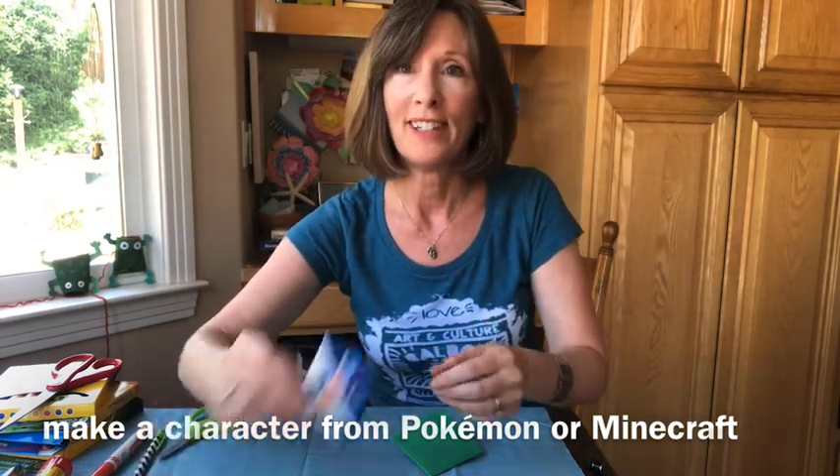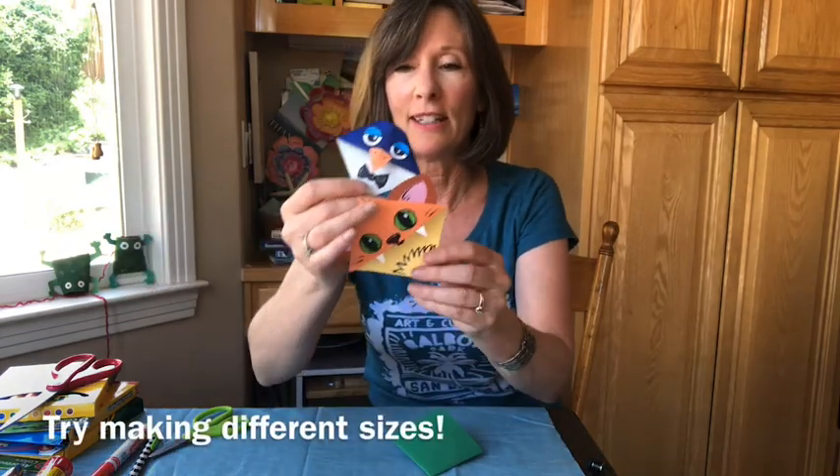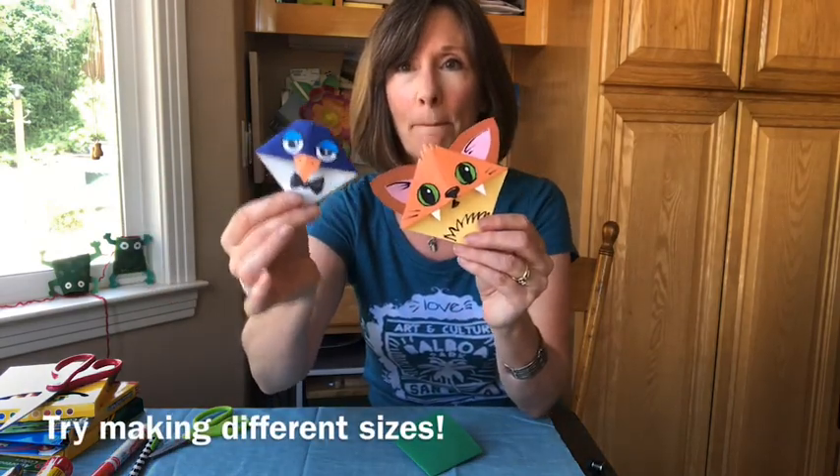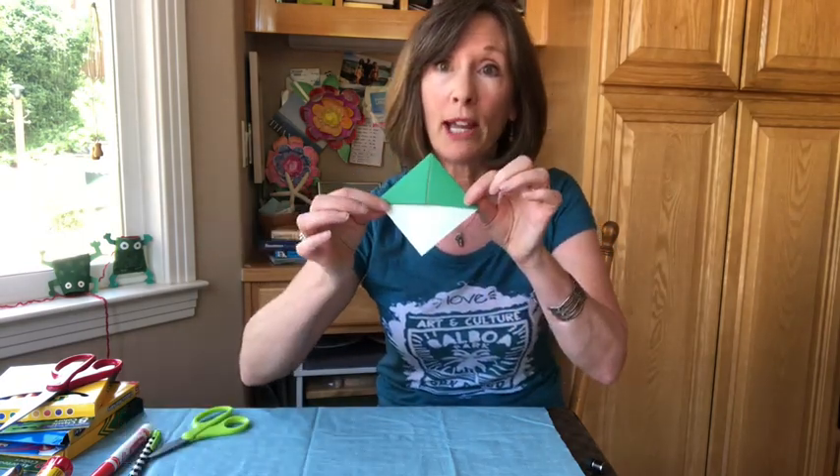What about Minecraft? What about a little mini one? See the different sizes? This one's a miniature penguin. It's really endless. But let me create one so that you understand how you can build on top of the very simple shape that you created.